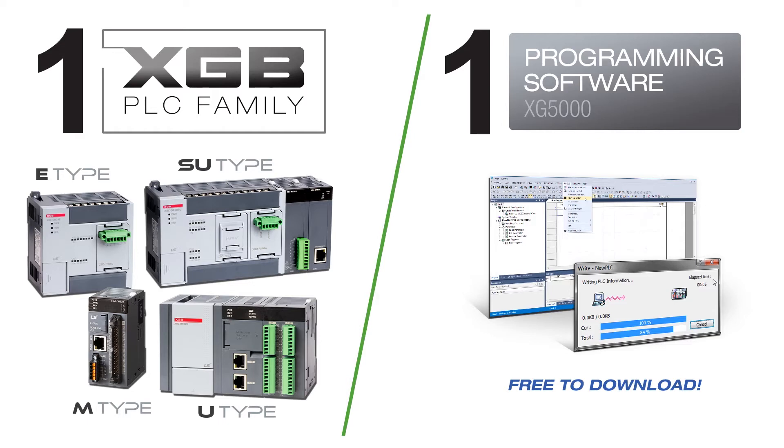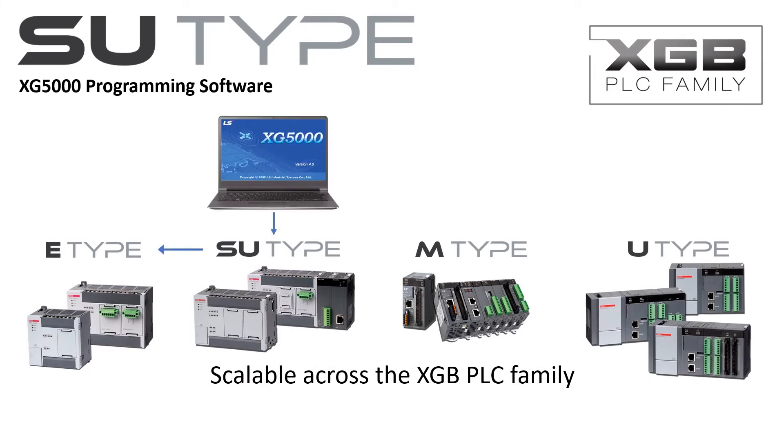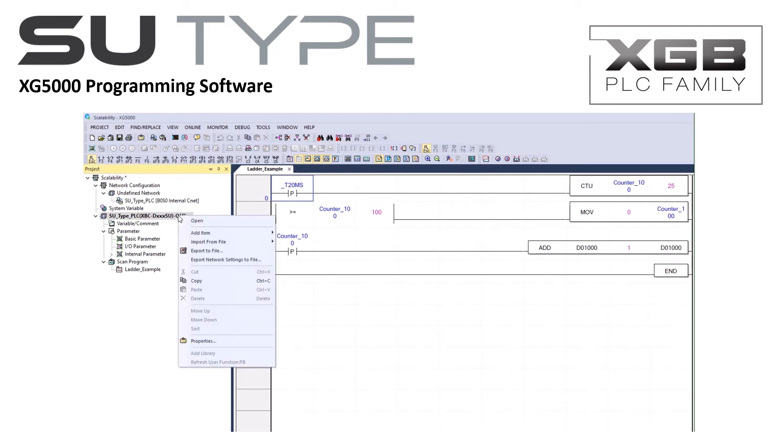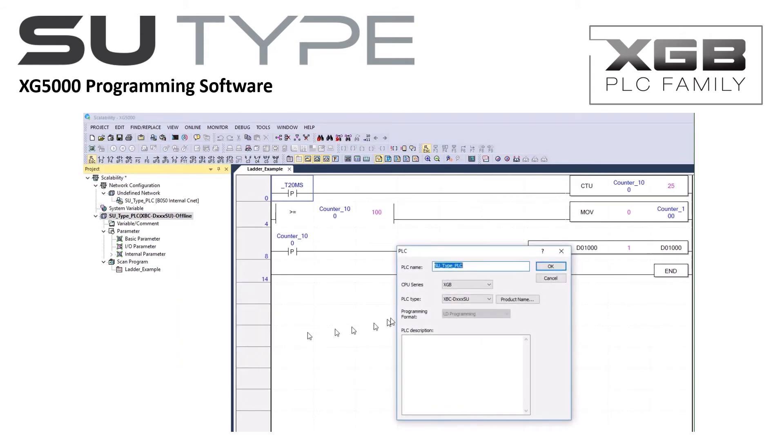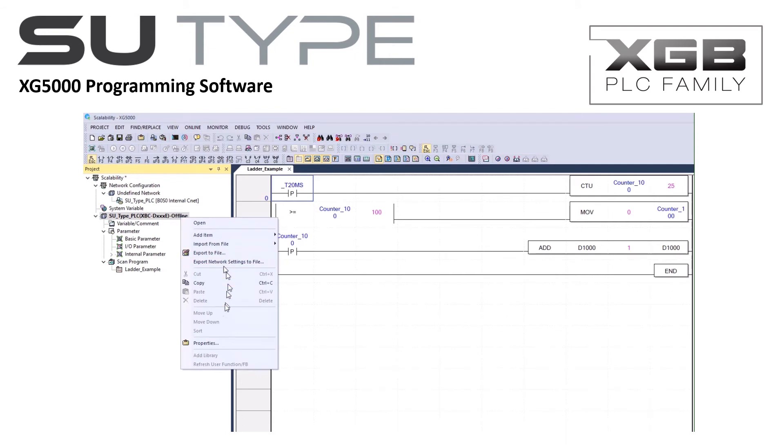Control system requirements change as equipment and machines change and evolve. XG5000 programming software and the XGB family make migration easy with scalability. If your current control system requirements change, simply select the appropriate PLC type and download your project. It's that simple with the LSXGB PLC family and XG5000 software.